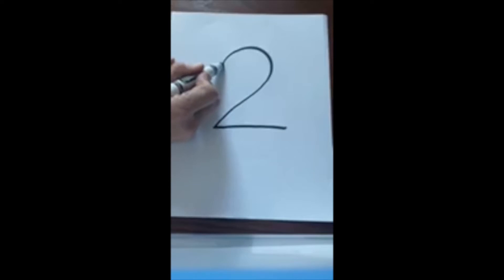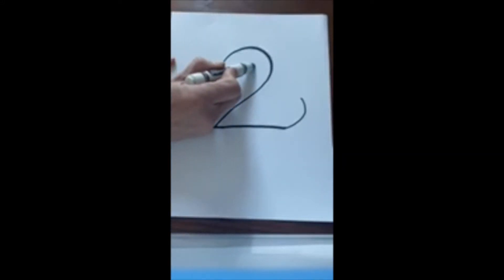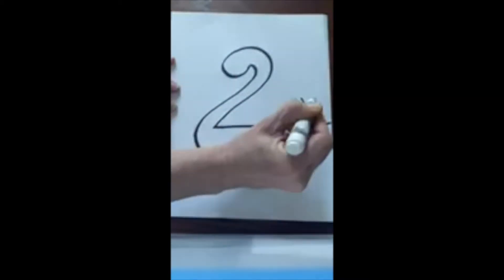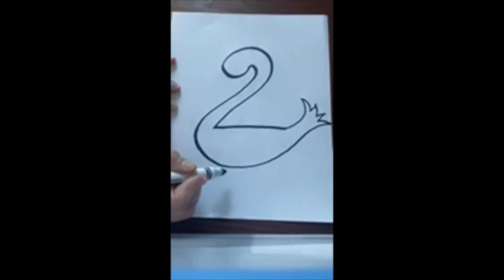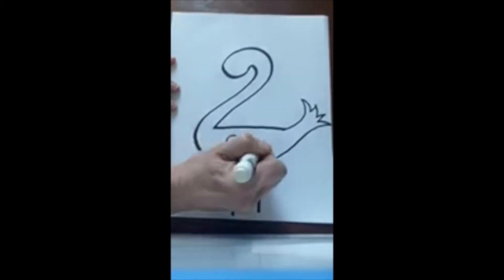We're going to the very top of the two and we're gonna make a curved line in, and then let's go to the end of the two — I'm gonna do a curved line up like that. Now watch this, we're gonna slide our line around and curve up. Any guesses so far? What is this starting to look like?